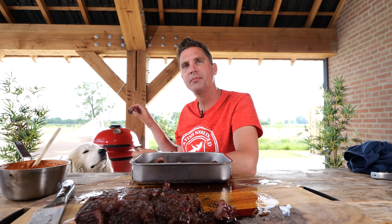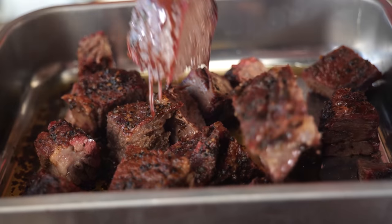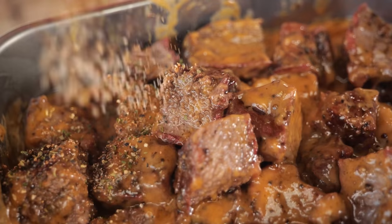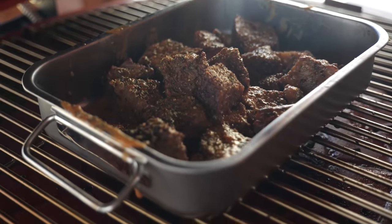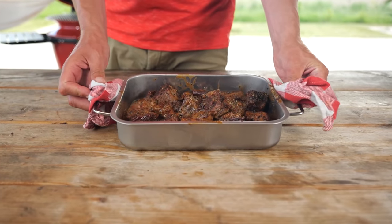We almost forgot about her — you think she wants some? The dog says it's approved! I'm going to put all these in the tray, then put the barbecue sauce on top, and set it back in the barbecue to let it continue to cook, making sure that barbecue sauce sticks to the chunks. And then, only then, it's ready to eat.